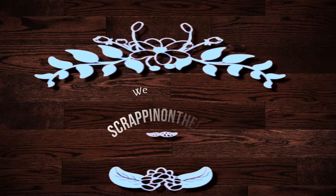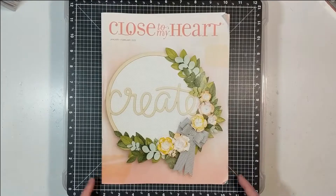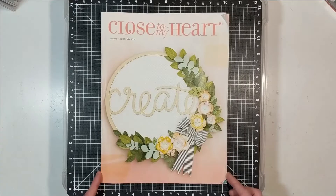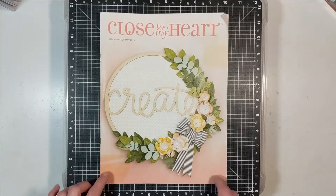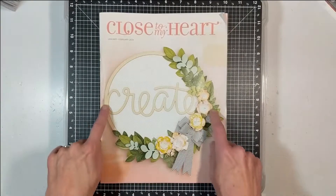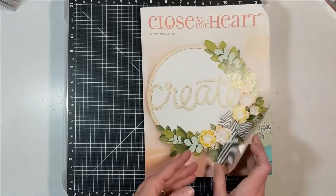Hello, it's Dolly, welcome to my channel Scrapping on the Go. I'm popping in to discuss the Close to My Heart January/February release. The front cover page here is a home decor piece that you can purchase and create — isn't that beautiful? You do not want to miss out on these products.